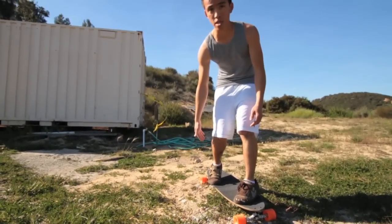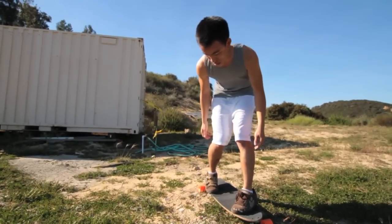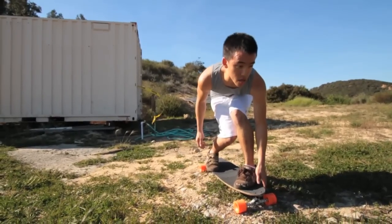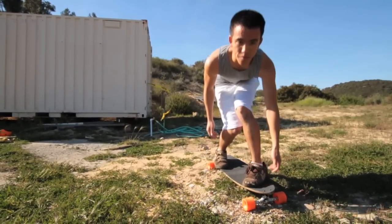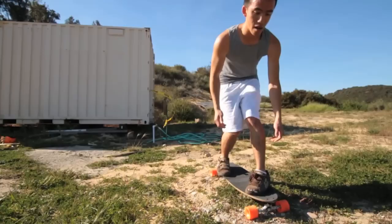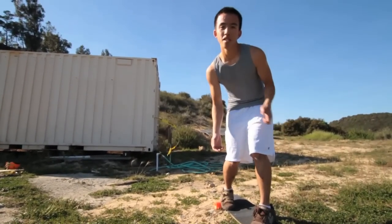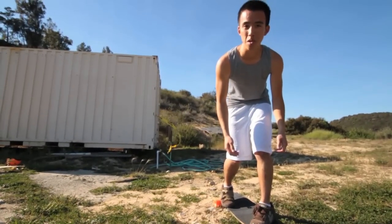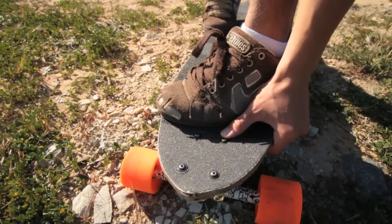Most of the action comes from your back foot. You're going to dig your feet over that edge, then grab your rail. Most people grab in front of their front foot. Some people like to grab in back, but unless you have three-foot-long arms, that's kind of tough, and you'll end up ripping your downhill wheels off the ground. It's usually easier to grab in front of your front foot.